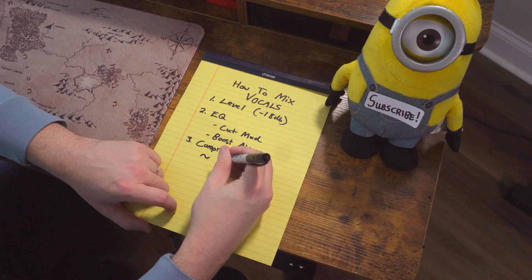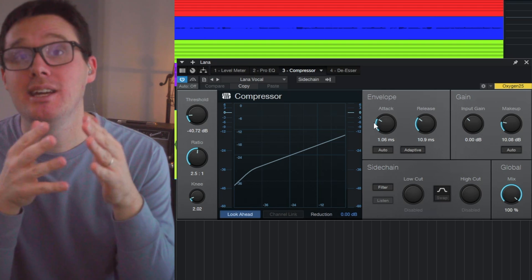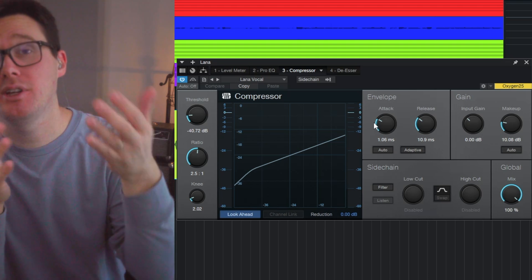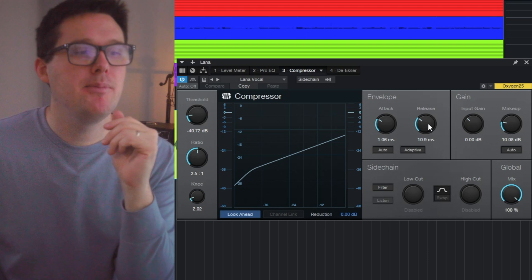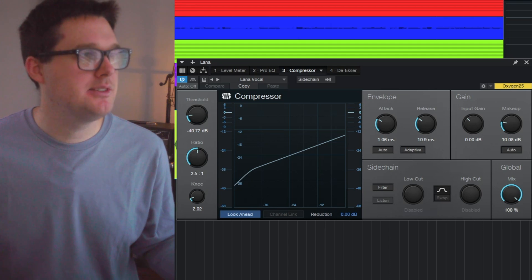Now we're going to add a compressor. I'm looking to do about 6 dB of gain reduction. I don't think 6 dB is egregious — anything above 3 dB most people are going to be able to hear. A compressor is essentially taking the loud parts of the track and making them quieter while bringing up the quieter portions. I want to compress that dynamic range. I've got the attack time set to 1 millisecond — if the attack time isn't fast enough, the transients on the S's and T's are going to get through and sound distorted. The release time is set to 10 milliseconds, and the threshold is pulled down so that a 2.5 ratio gets us about 6 dB of compression.